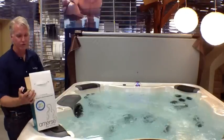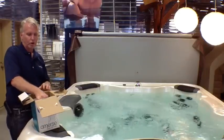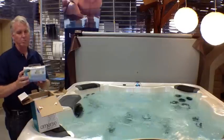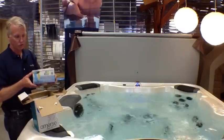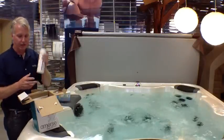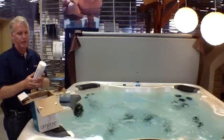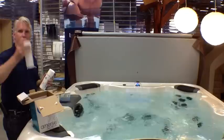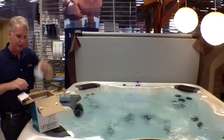So in our box we get the basic startup chemicals. We like to use our tubs with the mineral system, so these are mineral and bromine cartridges. Also in the box is pH increaser, pH decreaser, and spa shock. There's also a measuring cup inside and instructions.